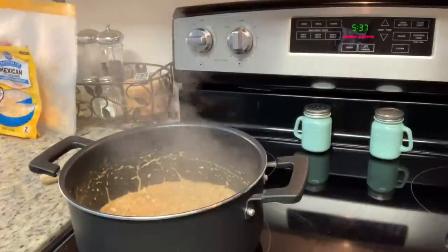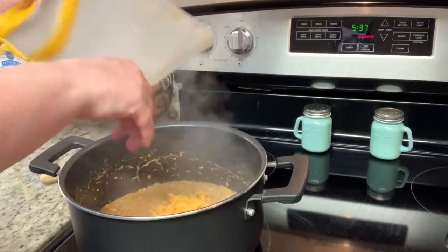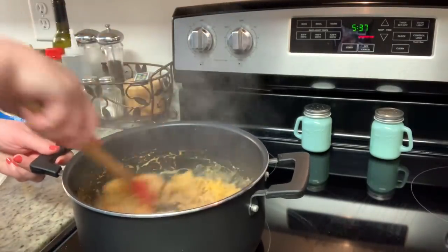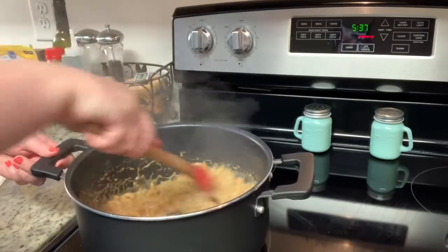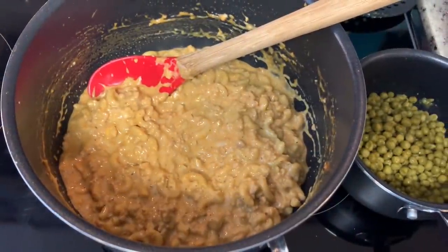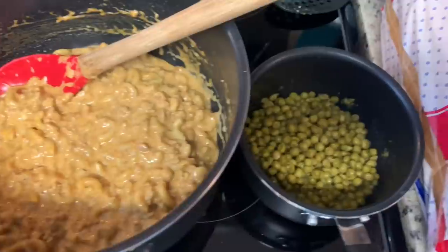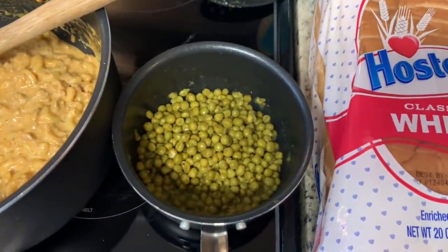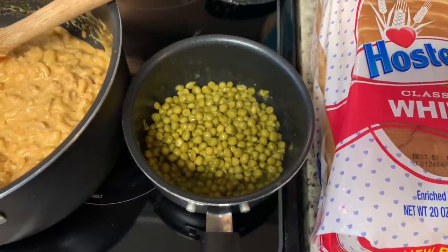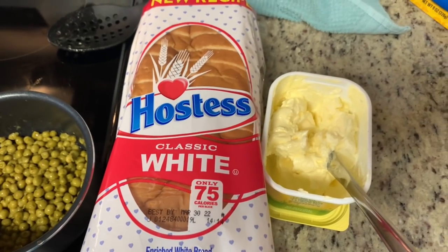Once the pasta is done, I'm going to turn the heat off, add in my shredded cheddar cheese, give that a stir, then cover with a lid and allow it to sit for just a couple minutes. The heat is off but the cheese will melt and the sauce will thicken up. Here's the finished turkey helper. To go along with it, I took a can of peas, drained the liquid, added a tiny pat of butter, salt and pepper, and cooked over medium-low heat until warmed up. I also have some plain white bread and butter.